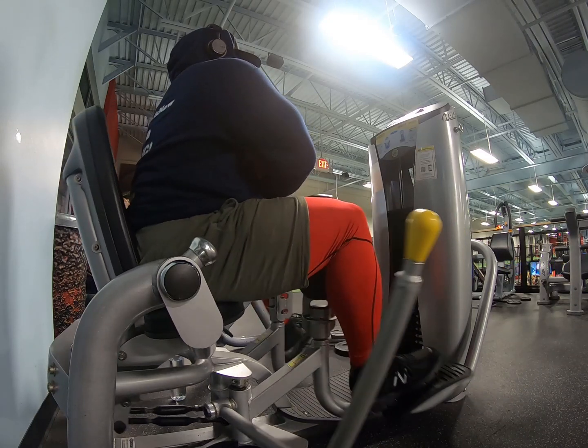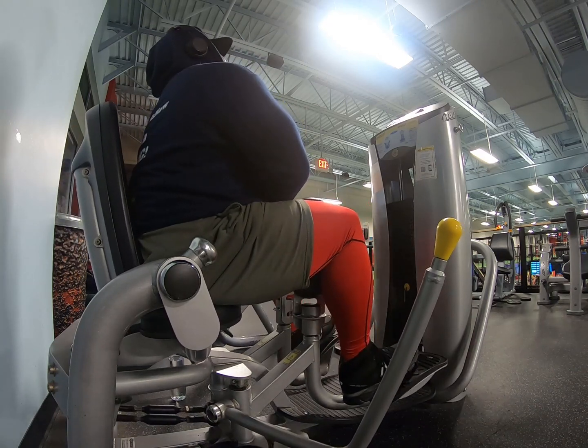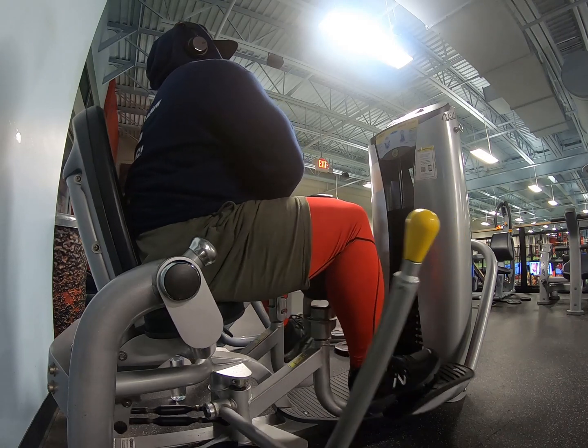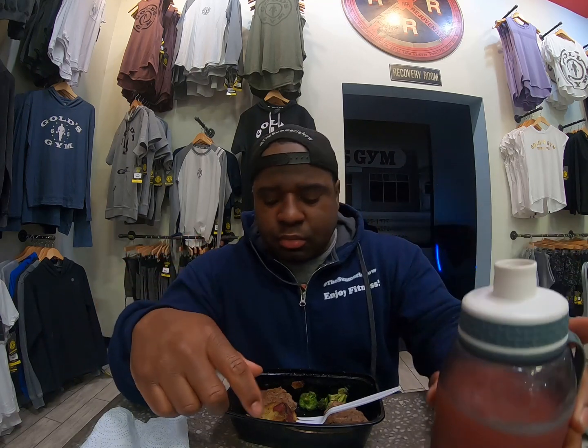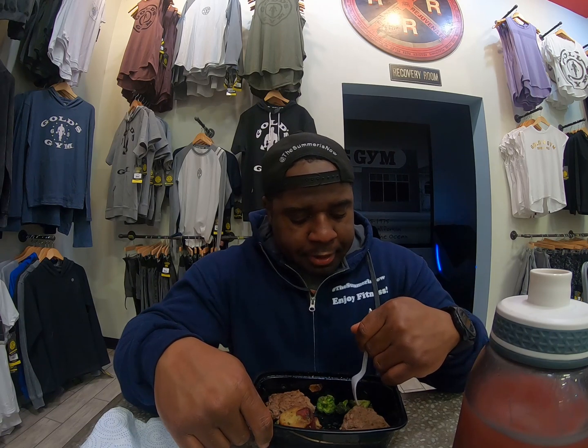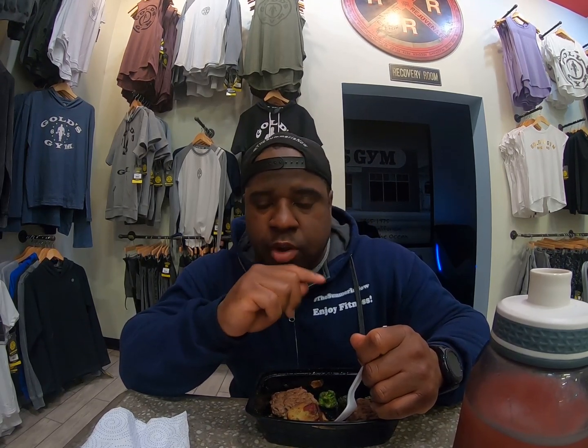I feel like I need to do a lot more than what I'm doing right now. People around me are telling me I'm looking good for how far I am — I still have about 11 weeks left. My knee is bothering me but I plan on hitting cardio hard — not this weekend but next weekend — introducing cardio into the workouts I already have.